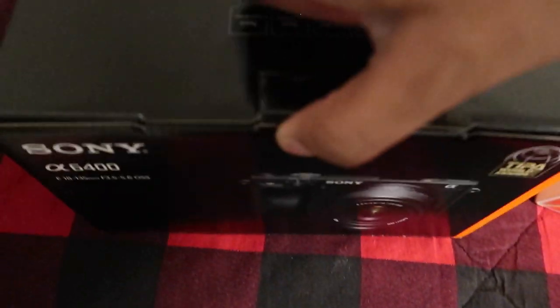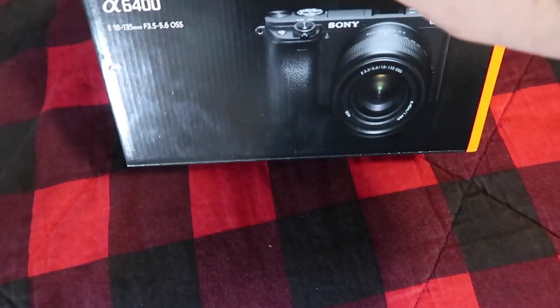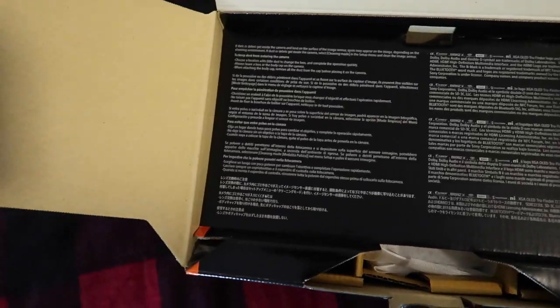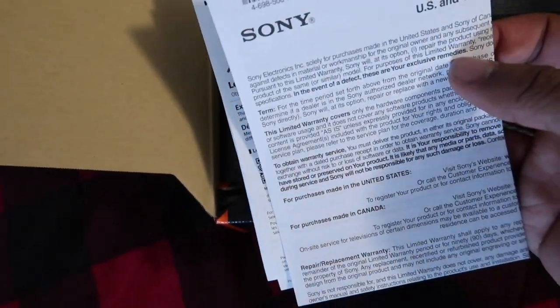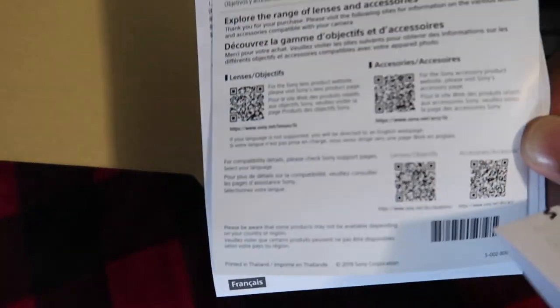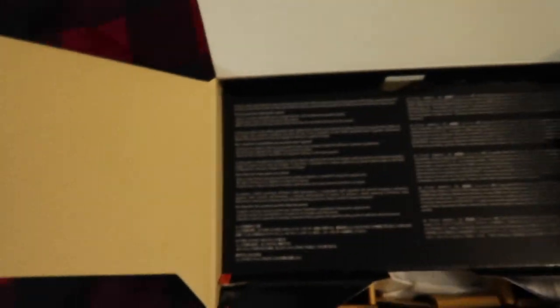All right, let me get some better light in here. So as soon as you open it you get your little limited warranty packets, your Sony pamphlets basically telling you about all the lenses and accessories and how to use your camera and stuff.